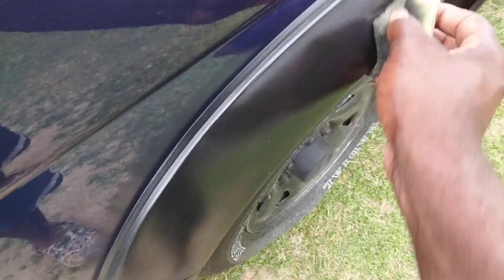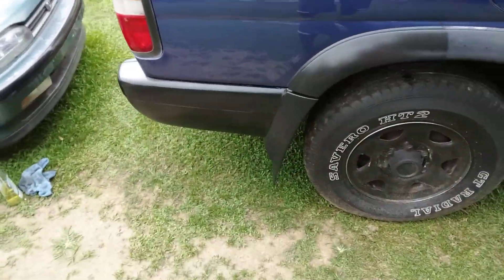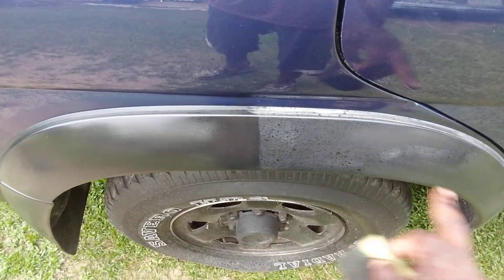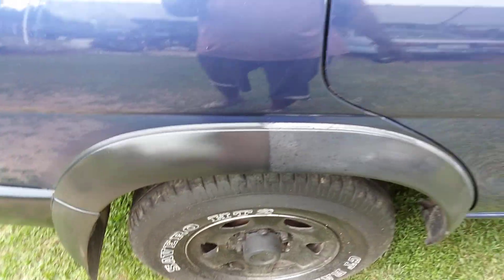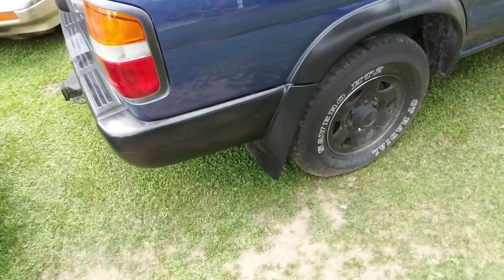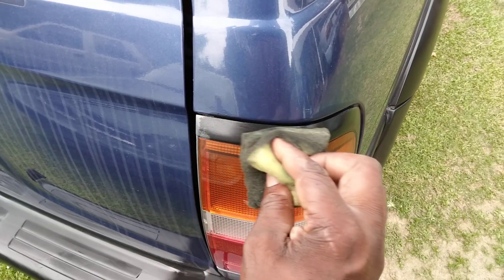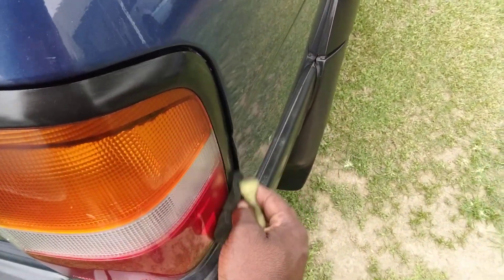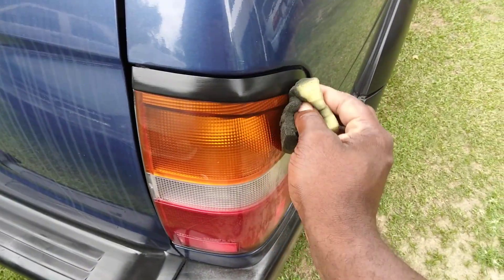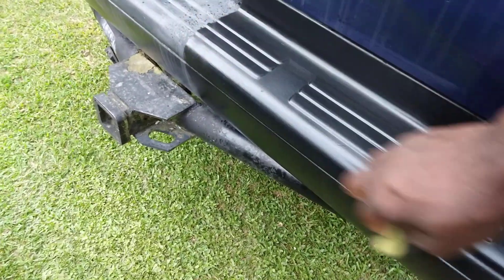Y'all see how good it transforms trim? I mean, this trim was really faded — it wasn't even black. It was almost ashy white. Look at here, see the difference? Now if you don't want it this high of a shine, you can always knock it down with a microfiber cloth. Y'all see the difference compared to the way it looked. You can go around with the lights on it, just come behind it with a microfiber cloth and knock off any excess. It dries down to more of a satin shine anyway.